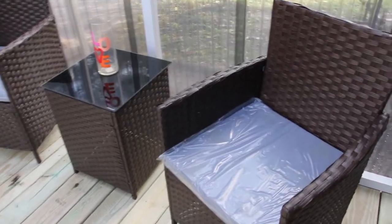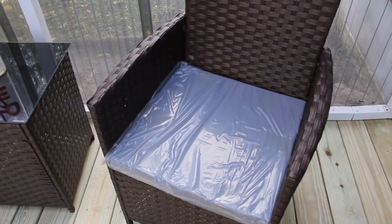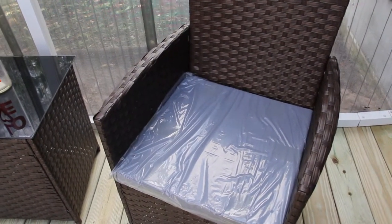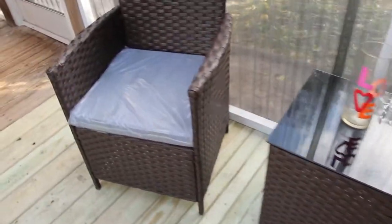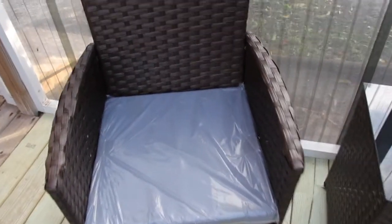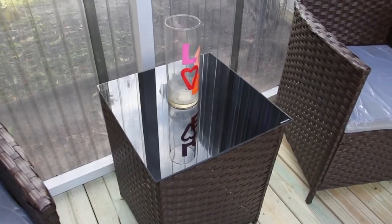If you do get any stains on the cushions, it does say that stains can be removed with mild soap and a damp cloth, and it's easy to clean. Just use a lint-free cloth and dust it off. And Windex on the tempered glass.